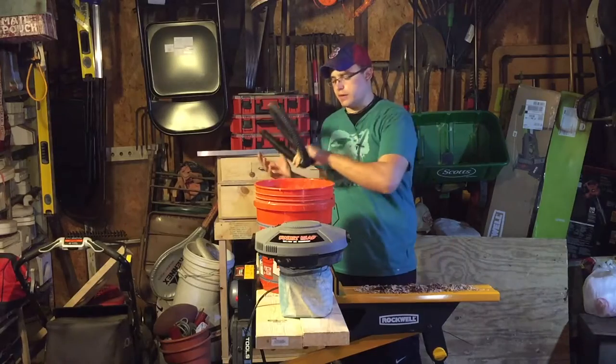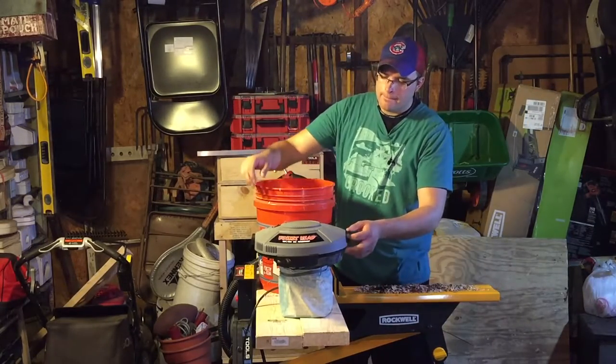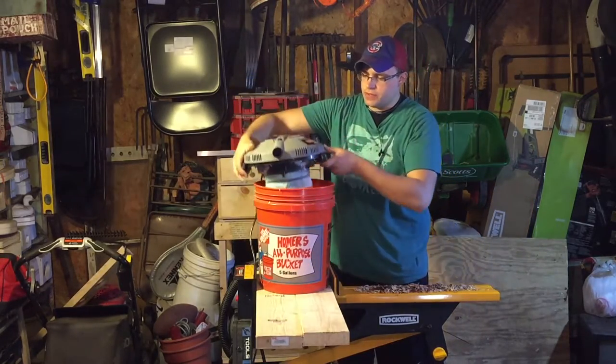I have a quarter sheet sander. I like to use this kind of as a mobile dust collection system.